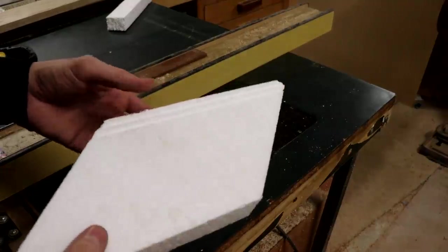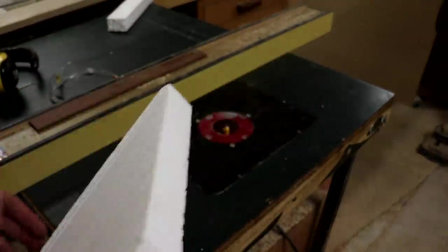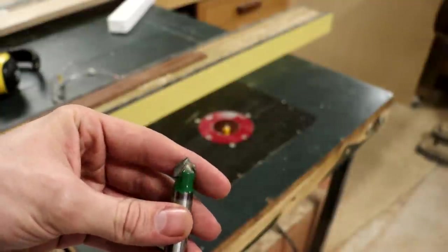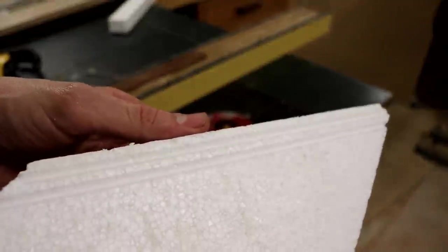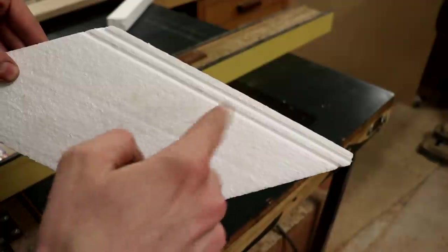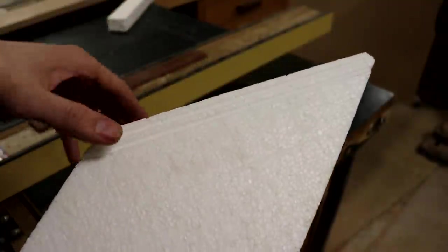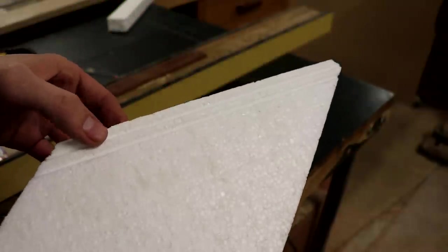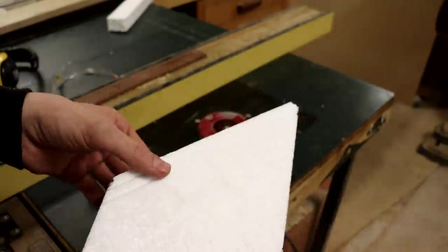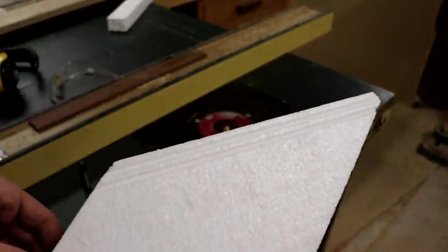Since I want a nice cross-hatched diamond pattern on the front of my pedals, I've got a piece of styrofoam and my router with a pointed bit. I'm just running the styrofoam along the fence, moving it over a little bit each pass, cutting nice little v-shaped grooves. I'll cut them along one direction and then the other to get a nice diamond pattern. You don't have to use fancy tools, but it makes a nice uniform pattern.